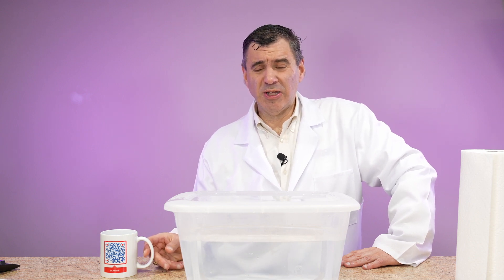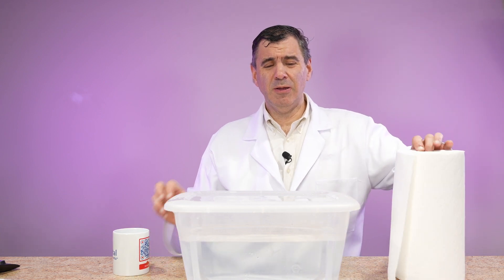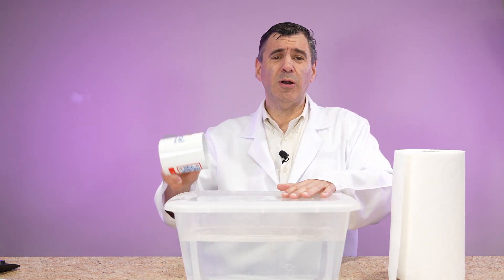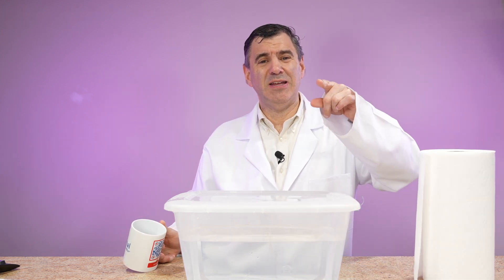Today on Science Fridays with John, I'm going to take a mug, take some paper towel and some water, and we're going to put this cup into the water, and we're going to see how the paper towel stays dry. Stay tuned.